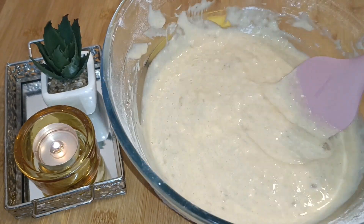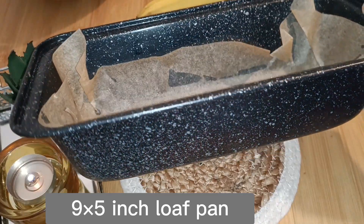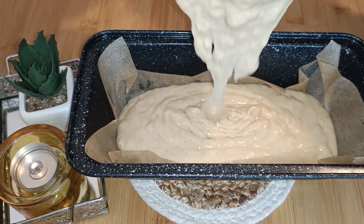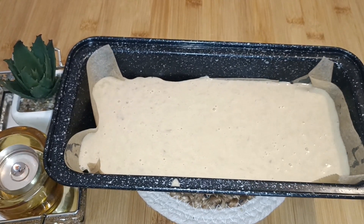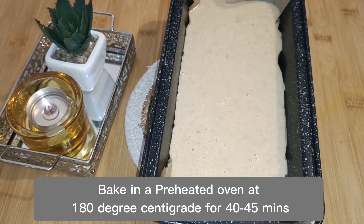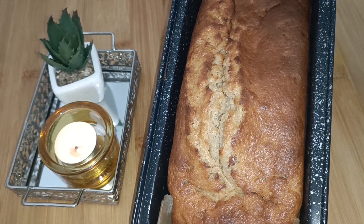Remove the batter with the help of a spatula. Now take a nine by five inch loaf pan, grease it well and line it with parchment paper. Transfer the batter into the pan and tap it well to exclude any air bubbles like this.